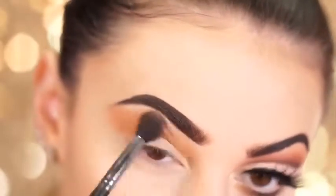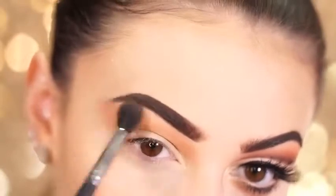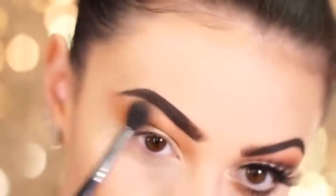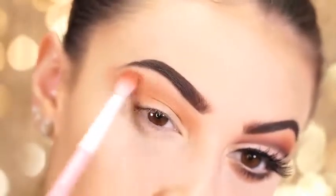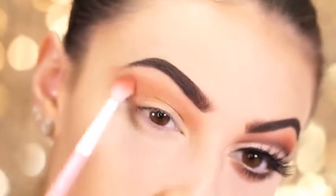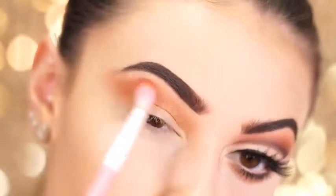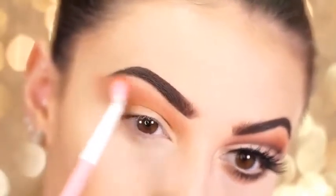Going back in with the shade Raw Sienna, I'm going to layer this right on top of Burnt Orange to add some depth to this look. Next I'm going to take the shade Rialger — it's a really beautiful orange — and this will look really nice right at the top of the crease. I'm just going to pop this right on top so that when we add the dark brown in, it gives a nice gradient effect into this beautiful orange shade.